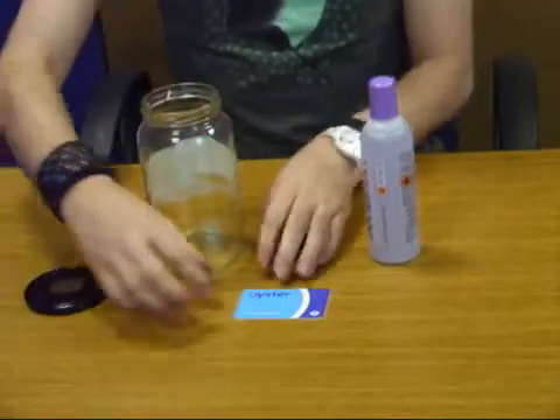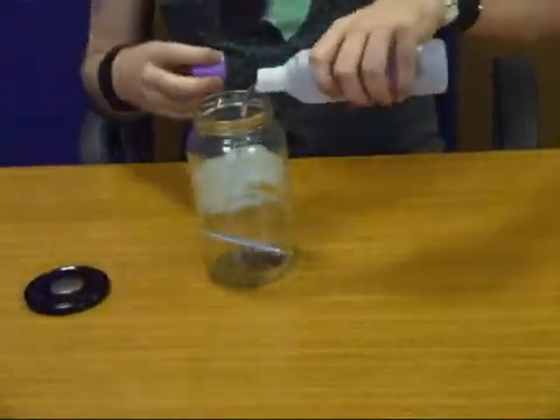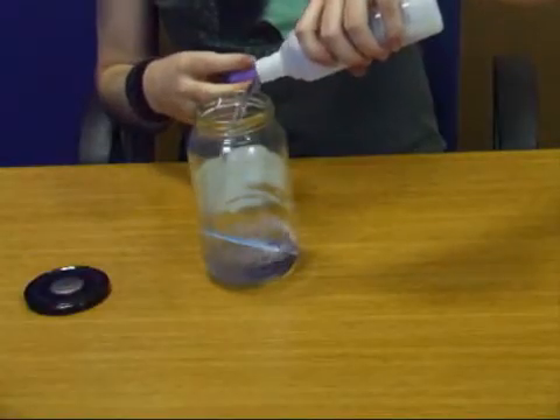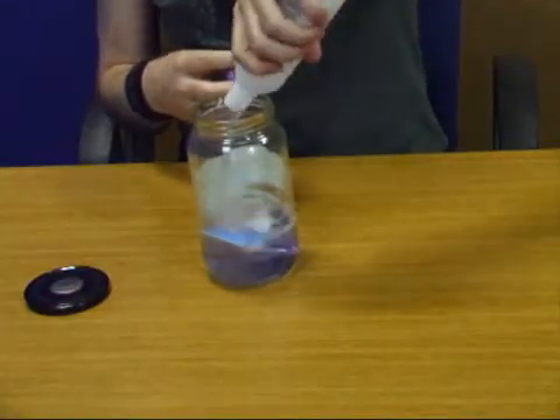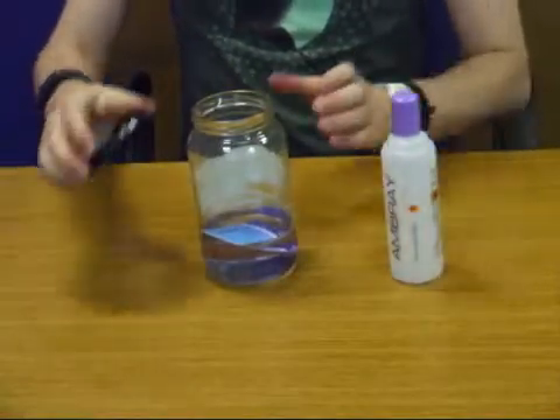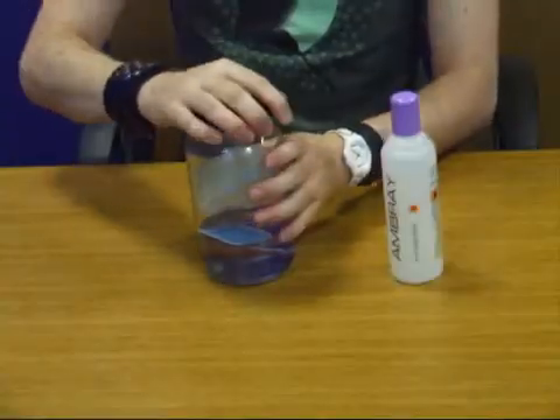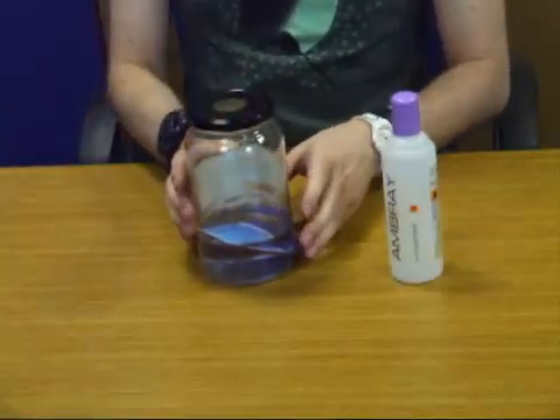All you have to do is put the card in and pour the nail polish remover on top. You can use paint thinner and other forms of stronger acetone, but I found that these dissolve the card before you can get the chip out.